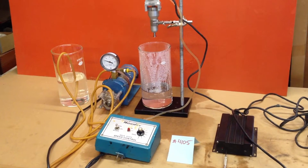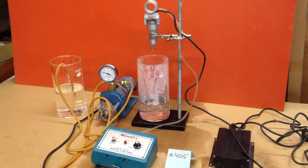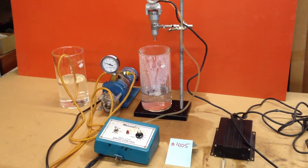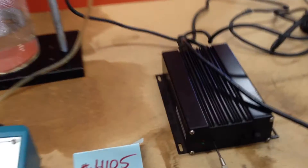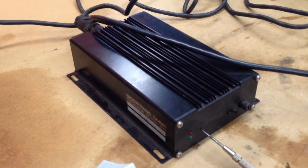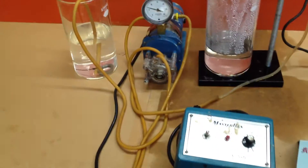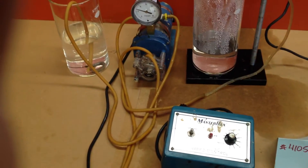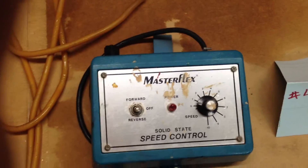Here we are testing a CignaTrans and Lecture ultrasonic atomizing nozzle system. There's the generator there, the nozzle, and we're going to be feeding the nozzle with a peristaltic pump with a variable speed controller.